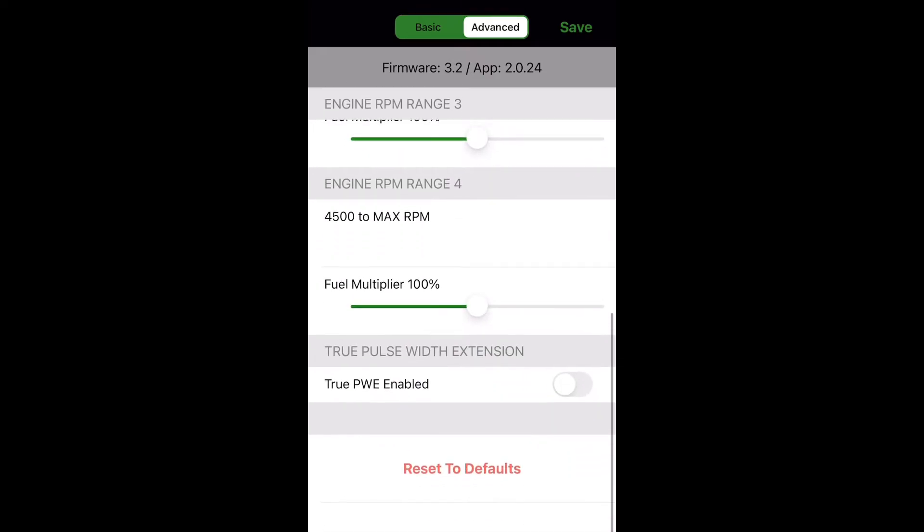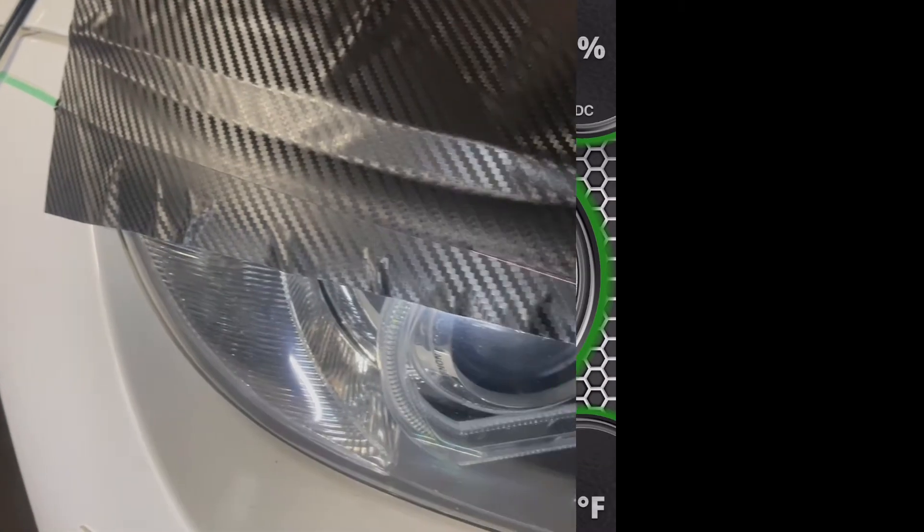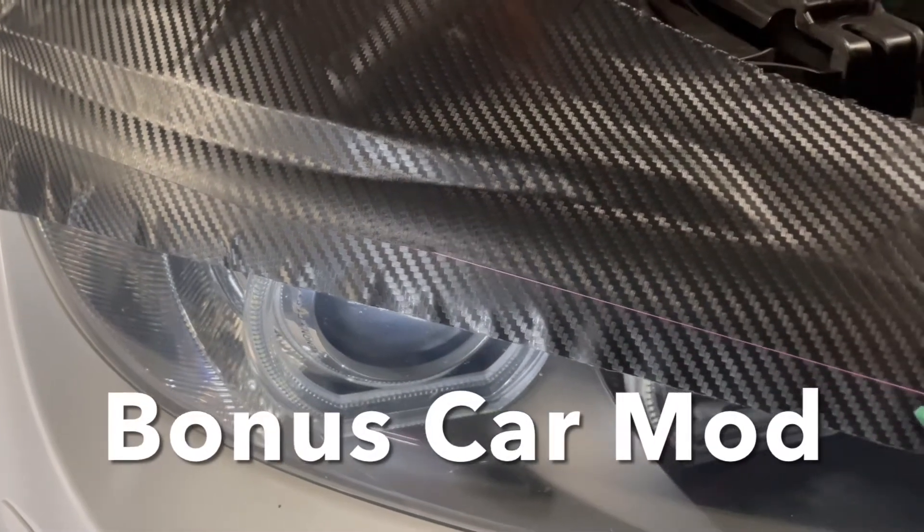Overall it's a good app and a good kit — I recommend it. Thanks for watching and stick around for some results: 0-60 and all that.